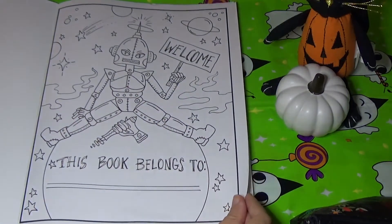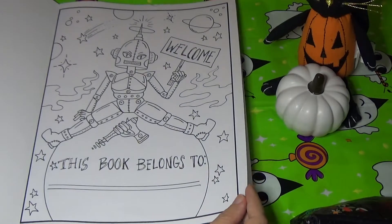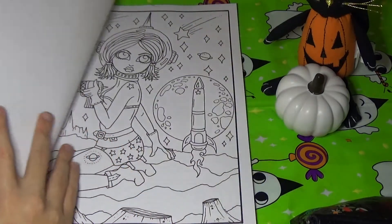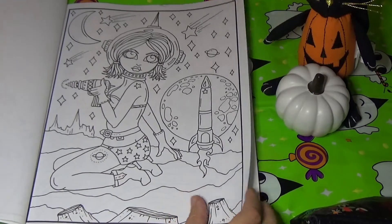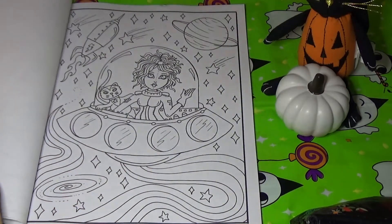I've been waiting so long to get this book because I think it's adorable. Here is the 'this book belongs to' page. This book has a 70s vibe to it — like a 70s sci-fi type vibe.